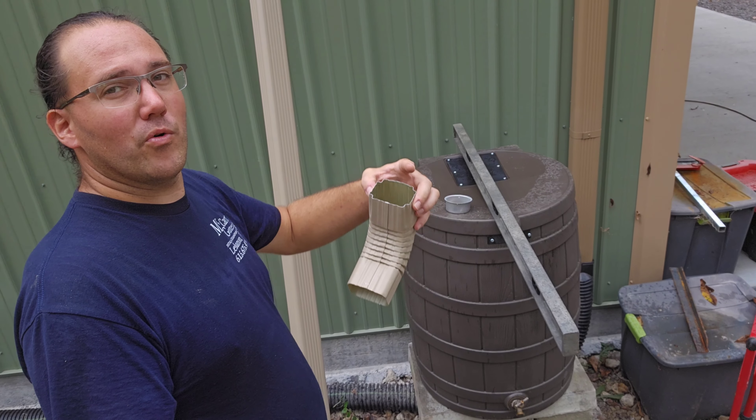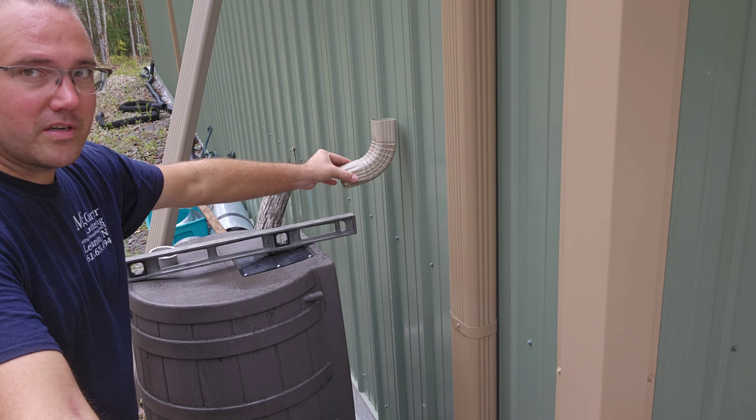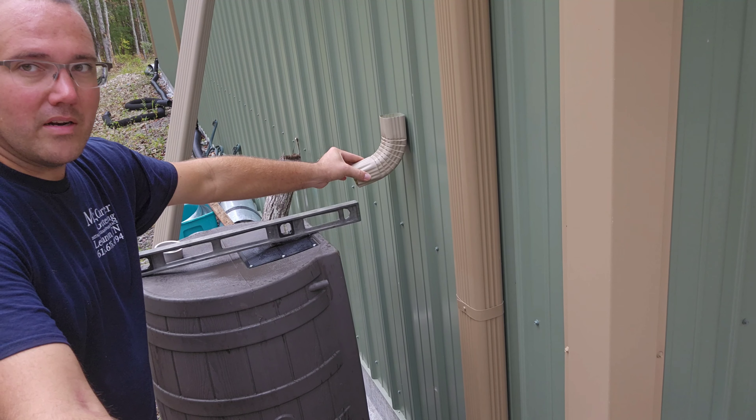I don't hang gutters level. Shut up about hanging them level — it doesn't work the way you think it works. Fight me!